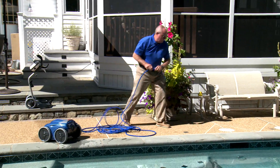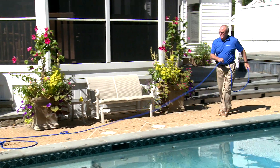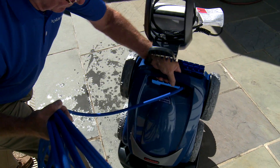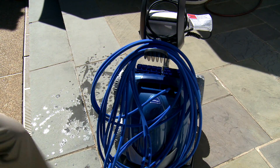Straighten the cable out on the pool deck for a few minutes. This will help eliminate any memory from the cable. Then loop it around the hook on the caddy. Make sure to unplug the cable from the control box and do not over-tighten the cable while looping, as this can put undue stress on your cord connections.